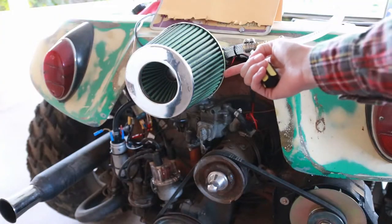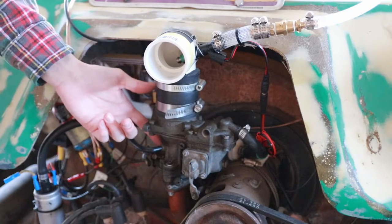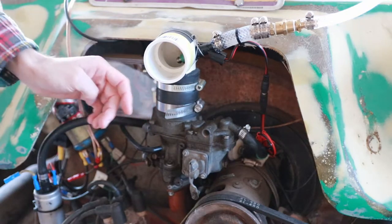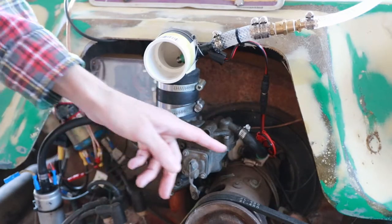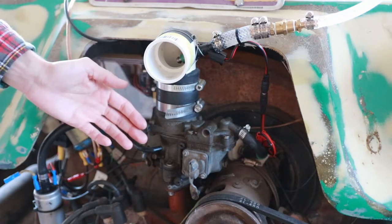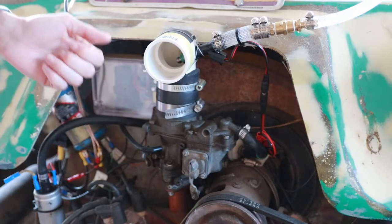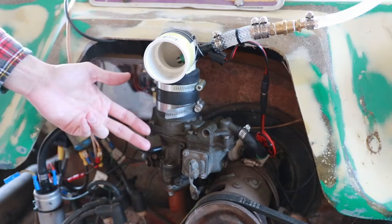I'll go ahead and take this air filter off to get you a better view. Before we talk about fuel injection, I first would like to talk about carburetors. The purpose of the carburetor on any engine is to take the air being pulled into the engine and mix it with the appropriate amount of fuel from the tank to ensure that the mixture of air and fuel going into the engine is satisfactory, producing a clean and complete combustion without producing any unburned fuel waste or any inconsistent combustion or detonation.